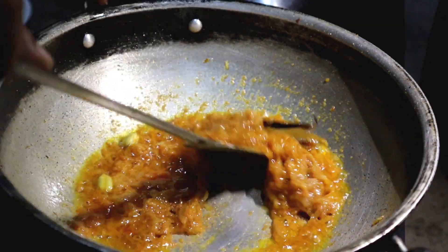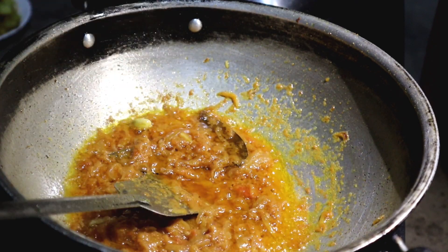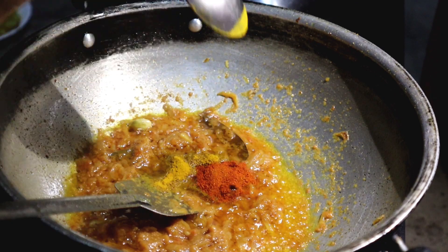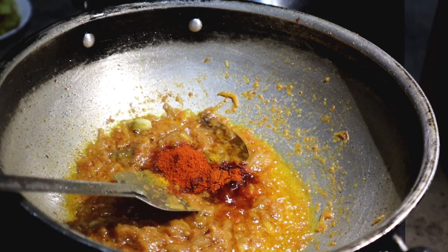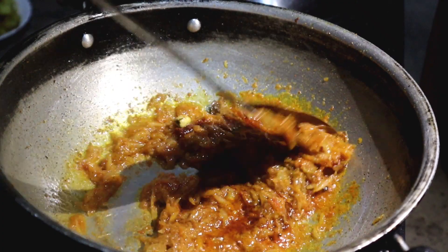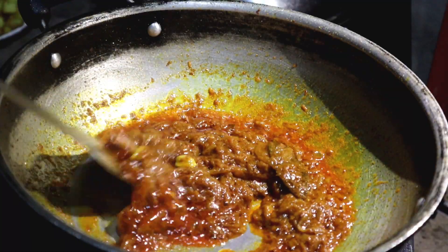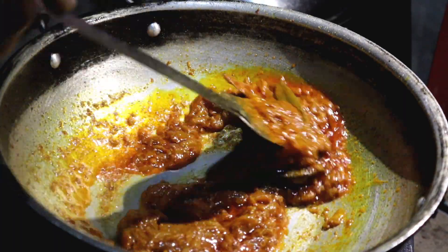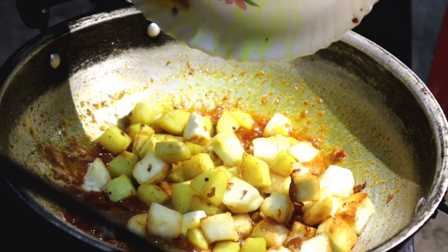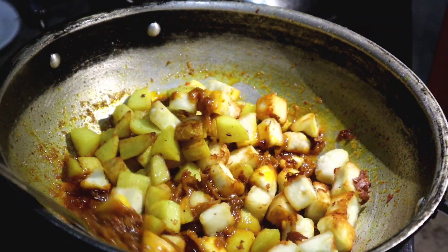The water looks good, so it will be thoroughly done. The water is fine and can also be separated. When the water starts as well.